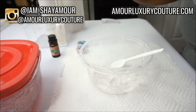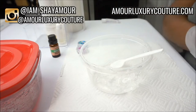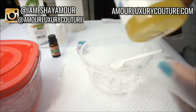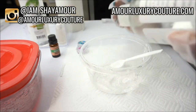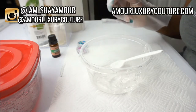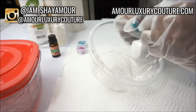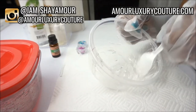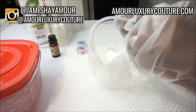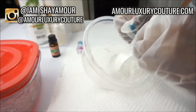Because I want this to be a clear lip gloss, I'm not going to use a lot of castor oil — castor oil gives your lip gloss a slightly cloudy look. Coconut oil gives you more of that clear look, so that's what I'll be using, and then I'll add in a couple of drops of vitamin E oil.